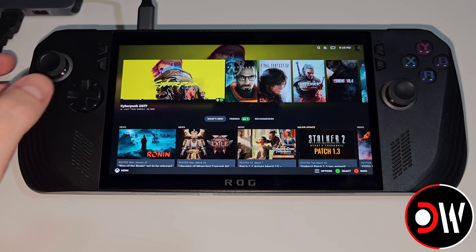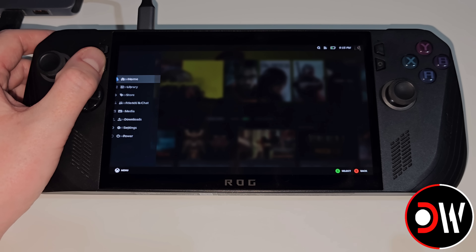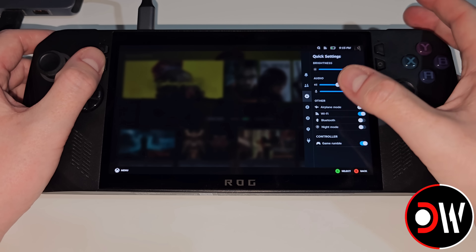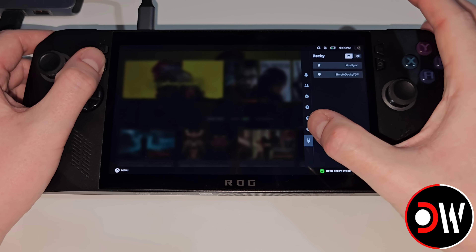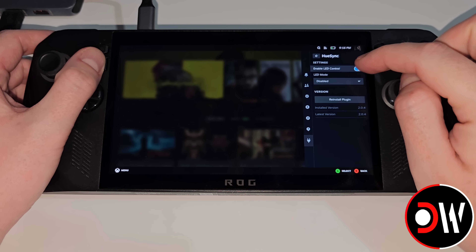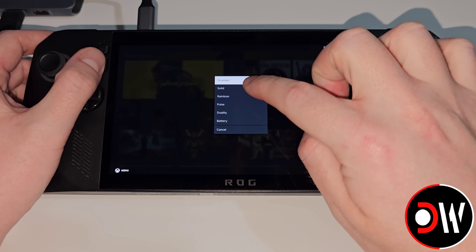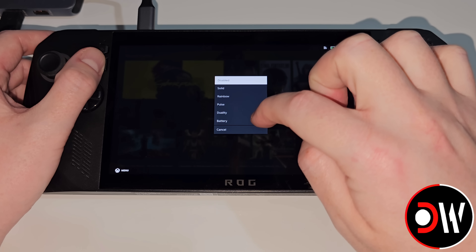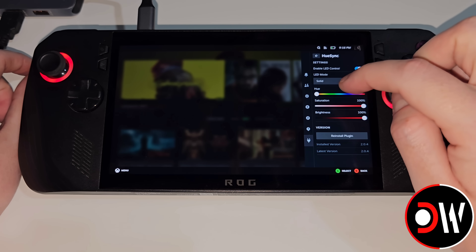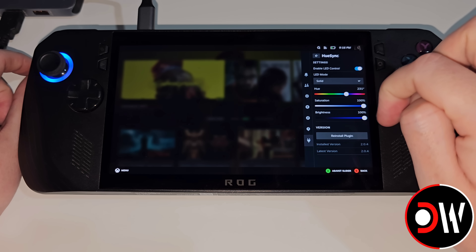Once we're back in gaming mode, if we press the left Armoury Crate button we'll see that our left sidebar now opens, and the same for our right Armoury Crate button. We'll see that we have Decky installed on the bottom, and Hue Sync at the top. Let's select Enable LED Control, and under LED mode we can change this to Solid, Rainbow, Pulse, Duality, or Battery. Let's go with Solid for now, and we can see that our RGBs are now working. We can adjust these to whichever colour we prefer, with Saturation and Brightness control.